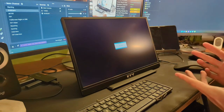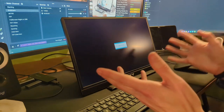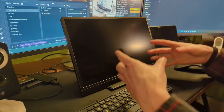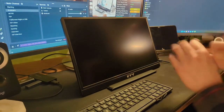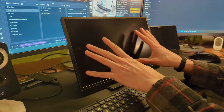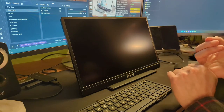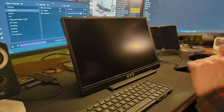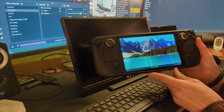Anything that can run via USB-C is compatible. For a Nintendo Switch, since video output requires power input, you'd likely need to use it docked and run the HDMI cable over — a little annoying. But a phone running DeX works absolutely fine. This is not a touchscreen, which is a slight bummer, but anything outputting over USB-C or HDMI will work. So essentially every device ever made is compatible — it's a monitor.